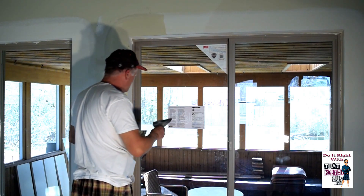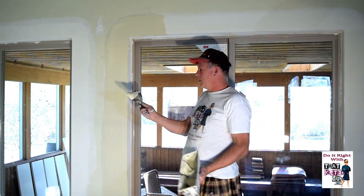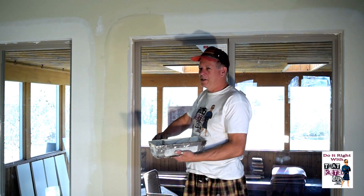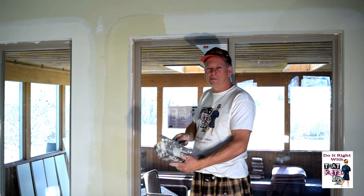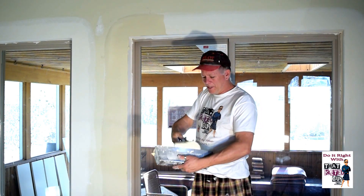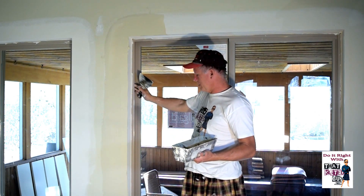Grab the six-inch knife and we're going to do kind of the same thing. Load the knife. For these I don't even have to think about it — it's just automatic when I load. You can see it's nice and clean so I didn't get a big drippy mess out.